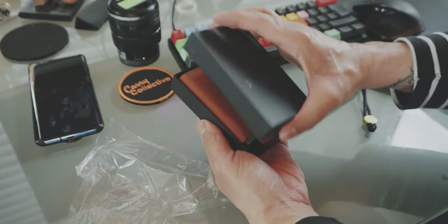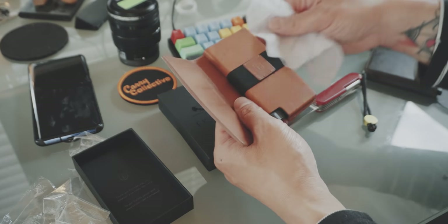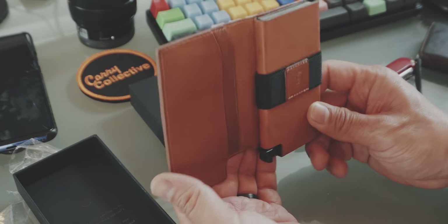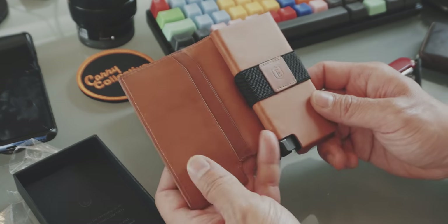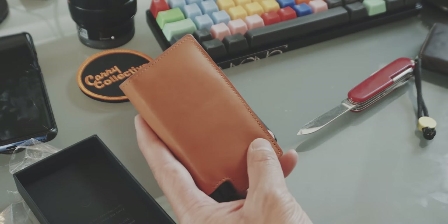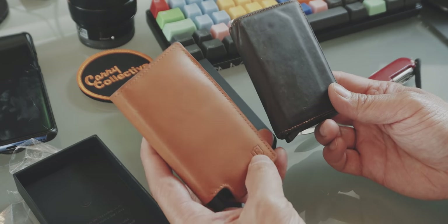So this is the Extra Parliament. And as you can see here, this is a really beautiful leather. The reason why I am so interested in this version in particular is just because of this leather. I really want to see how this leather will age after a couple of months of use.